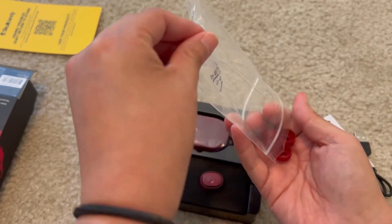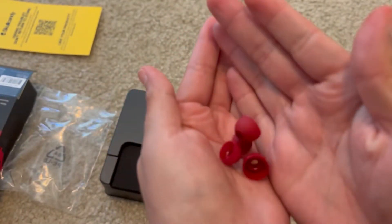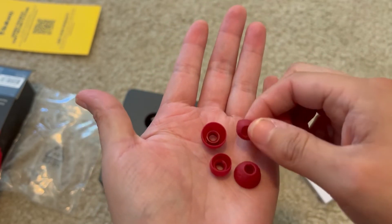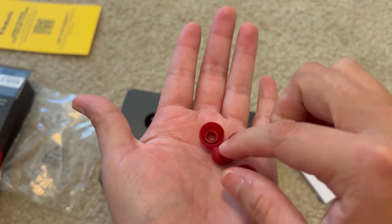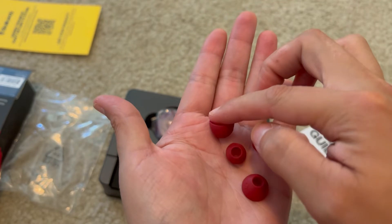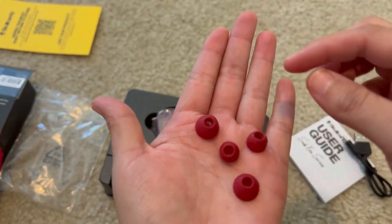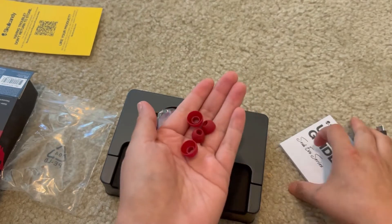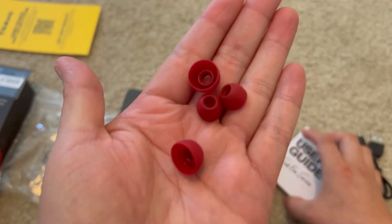And you will get extra ear tips. I'm guessing these are the small ones and the large ones. And the ones that are in there right now are probably the medium. So this is how they look like.